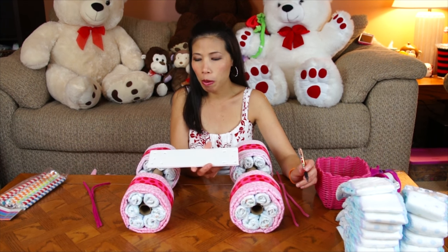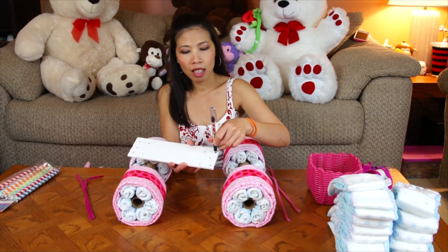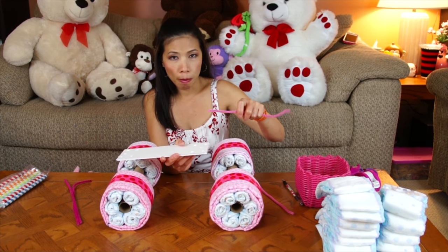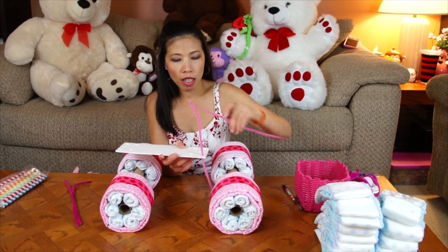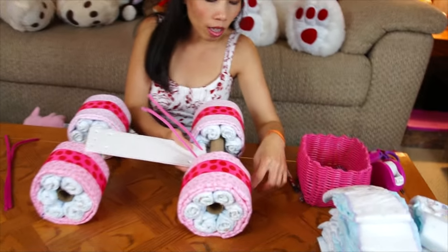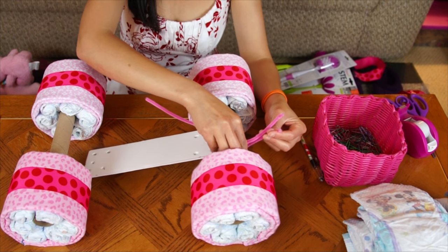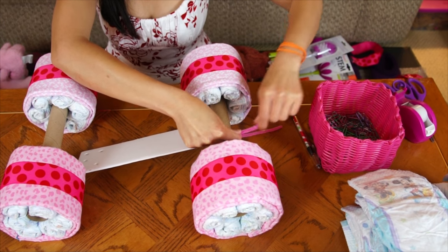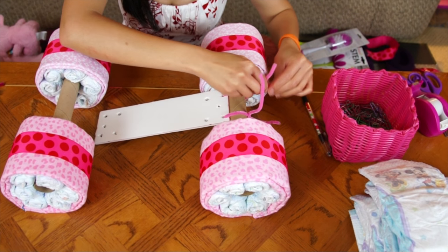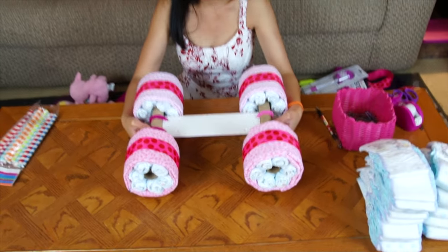Now I've got the foam board - I already poked the holes. You can poke a hole at each corner, just the four corners like that. Because we're gonna use the pipe cleaners, just stick them in on each side, then tie them to the axle here. Pipe cleaners are really helpful - just squeeze them like that. After wrapping with the pipe cleaners it's gonna look like this - it's really held and strong.